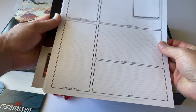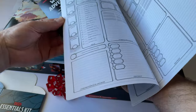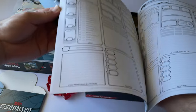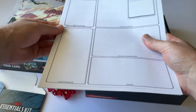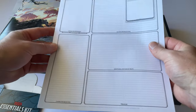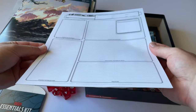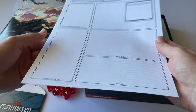Then we have got blank sheets for character creation. The Starter Kit comes with pre-built characters, which is something you don't get in the Essentials Kit — but you can also download pre-built characters for free online. Any useful links I'll leave in the description below.